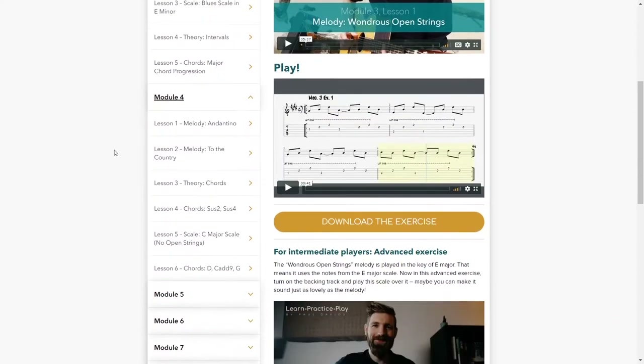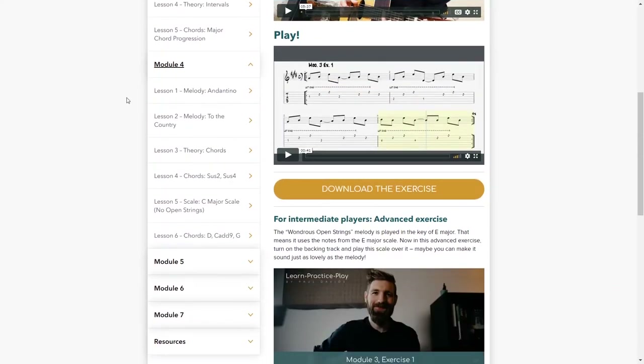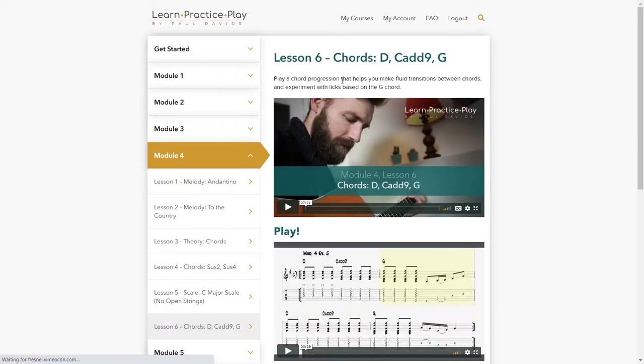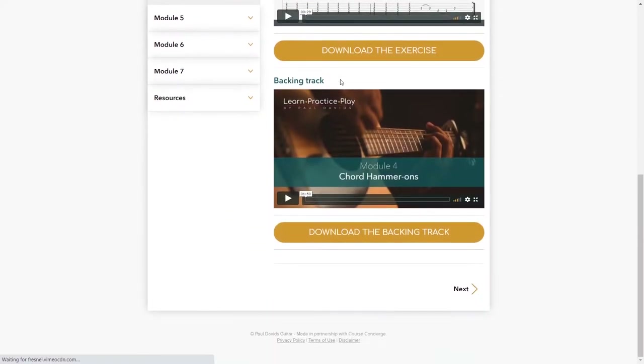Module four is where you do some country licks — which I covered in my last playthrough video — plus chords, open chords, and the C major scale. There's a full lesson on how to do chord progressions to make them sound really interesting, including how to make fluid transitions between chords and experimenting with licks based on the G chord. I really enjoy the backing tracks in this module — it just adds so much more to a course when you can play along like that.